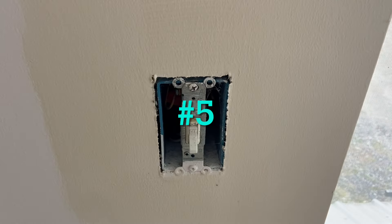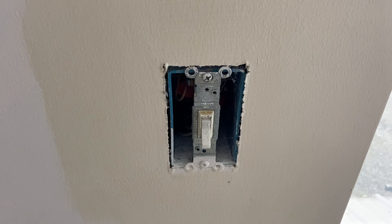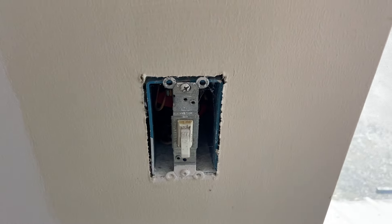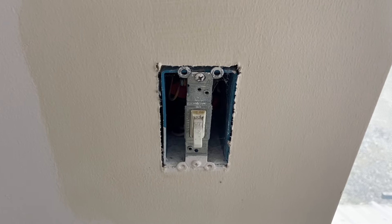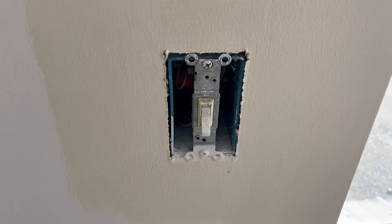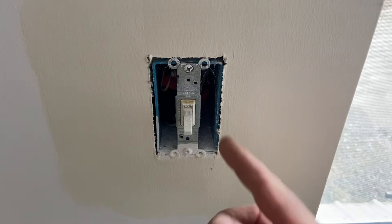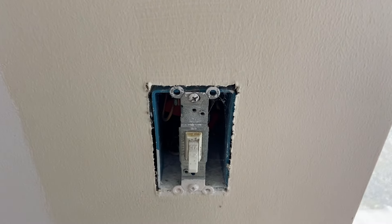Last but not least: remove the cover plates before you paint. It just looks so much more professional, plus you won't stick your cover plates to the wall with paint. Sometimes when you try to cut in around them the paint will glue that plate right to the wall, and if you can't get it off you have to cut it off. One thing you have to be aware of is you can get shocked in there — keep your fingers out. If you have children, same goes for receptacles — just beware and keep your kids away.